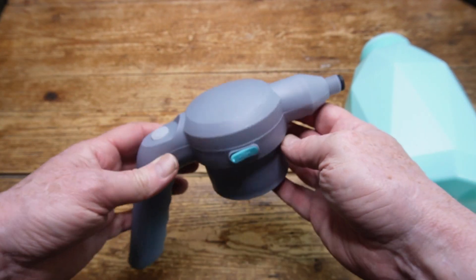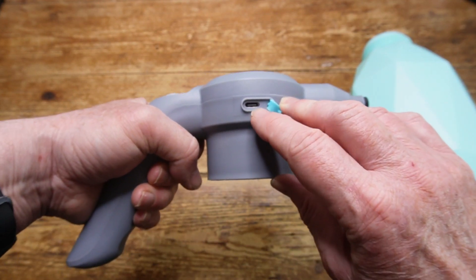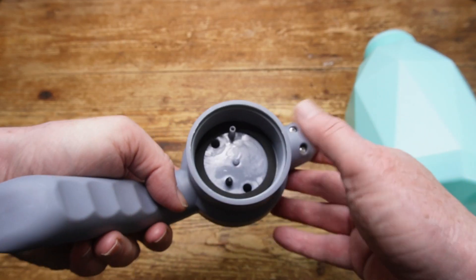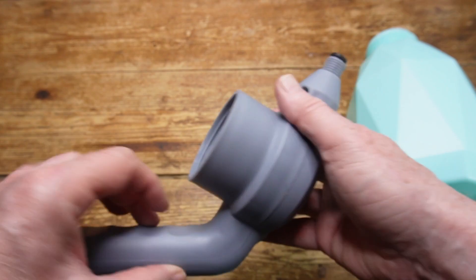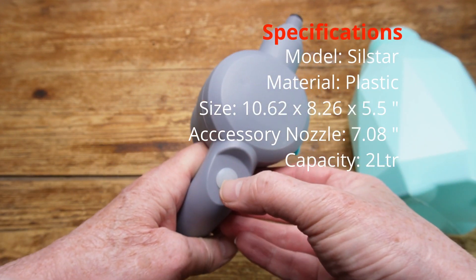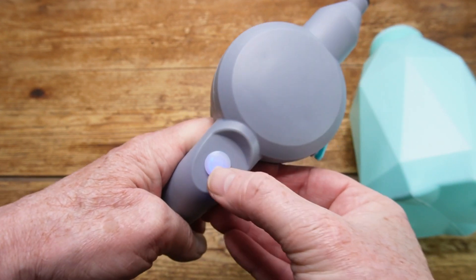Now here's the head unit, which contains the 2,000mAh battery and the pump, and there's the USB-C charging port. On the end is where the two nozzles go. There's a small nozzle included and a larger accessory nozzle. On the top there is the single control button, and that doubles as a battery status indicator.